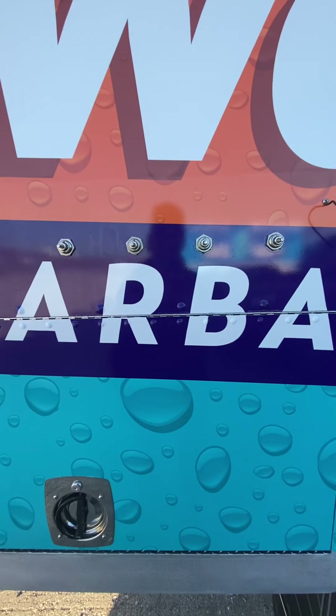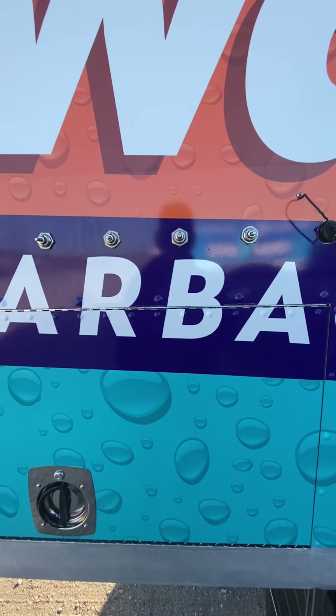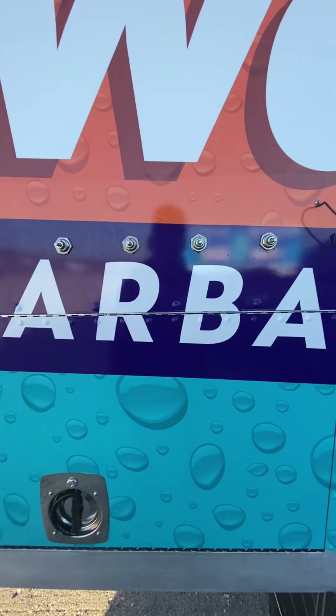Good morning. Here we are on the outside. This is a trash can cleaning truck we just got back from the wrap, and as you can see, the valves do not have the handles on them. This is your bypass valve, this is your driver's side and your passenger side, and this is for your wand.